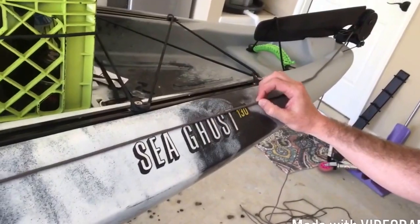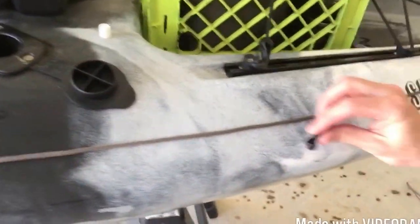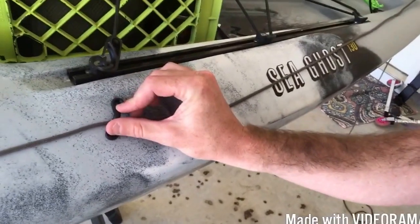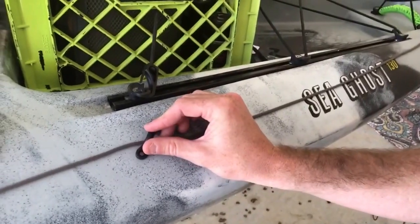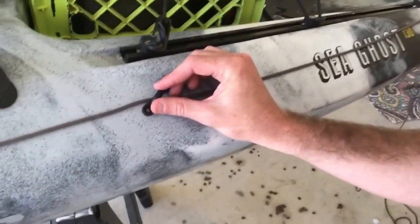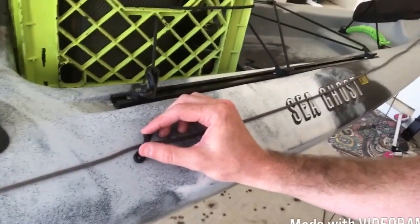First thing you're going to do is line out how you want your pad eyes to run. I'm going to use about four to five pad eyes running them through the back all the way to the back. I'm going to try to keep the paracord from going over the Seaghost label — I really like it and I don't want a cord blocking it. I've already got my first pad eye in. Now you've got to decide where you're going to put your next one. I'm going to cockey it just a little bit so I don't mess with the track system underneath it — I don't want that rivet to puncture anything else. Once you get that set, you're going to take your marker.